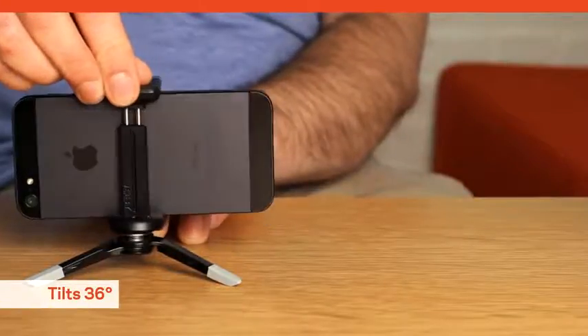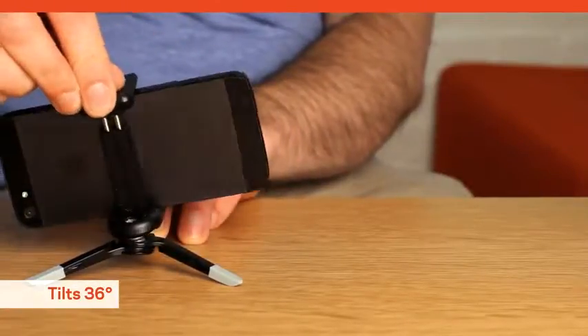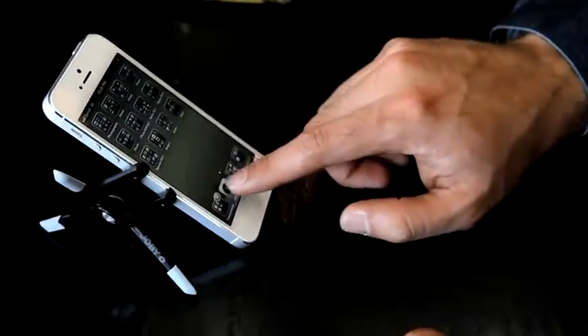The machined aluminum mini ball head tilts 36 degrees in any direction for precise control of your photo and video compositions. You can also position your smartphone vertically by turning it to the side and folding the tripod legs.